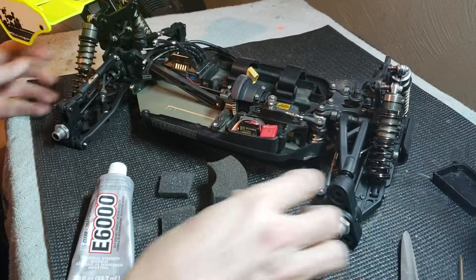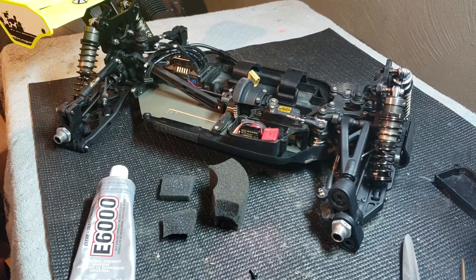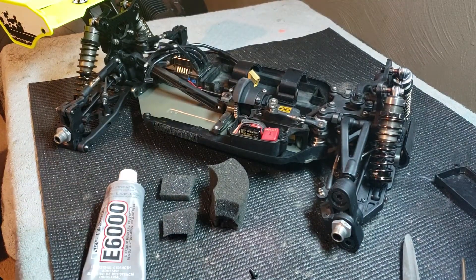Something that I like to do instead of double-sided tape or Velcro — I've tried the fancy different types of Velcro, I've tried double-sided tape — dust likes to work its way under the double-sided tape and your receivers will come loose. And especially your ESCs will come loose. You can use that expensive Zeal blue gel stuff, whatever you like. But I use E6000.